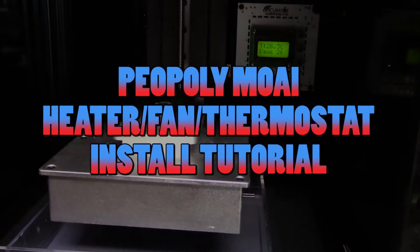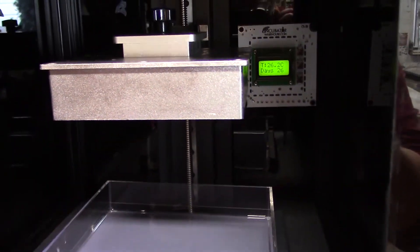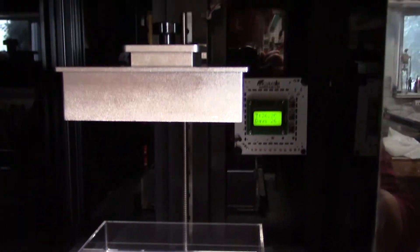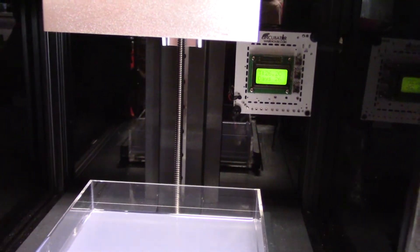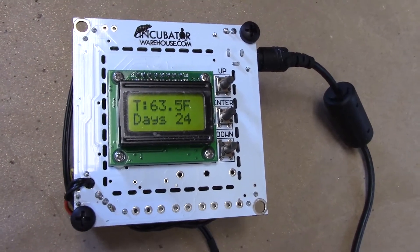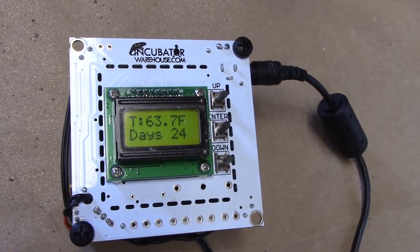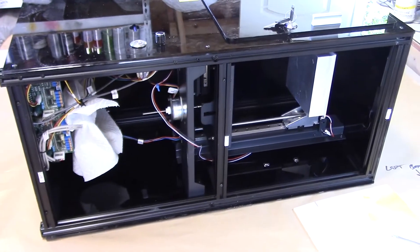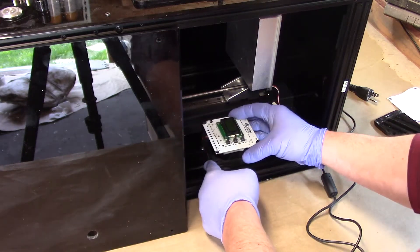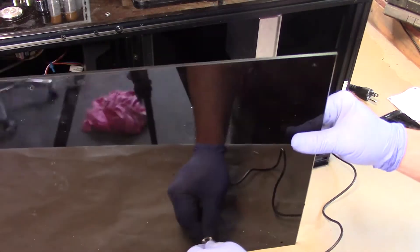Hi guys, this is my first video focusing on my Peel Poly Moai 3D printer. I'm going to show you how to install a heater, thermostat, and fan combo. My prints have been really nice when I print during the day, but at night when the temperature falls to about 45 degrees, I'm having a lot of delamination and curing problems. The resin needs to be at 77 degrees for optimum performance, so I decided I needed to install a heater. The guys on the forums and on the Moai owner's Facebook page have been really helpful during my build and setup, and I wanted to give a little bit back to the community with this video tutorial.